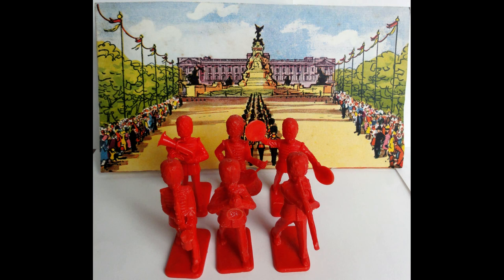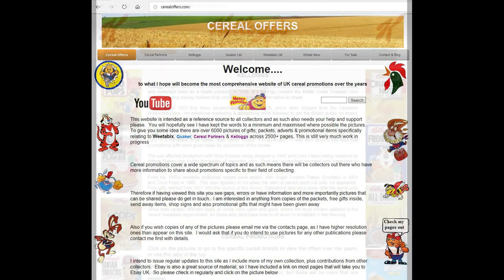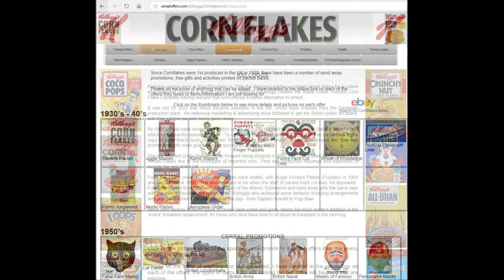Stone me, isn't it marvellous? So, if you're interested in this and other cereal offers, please subscribe to this channel or visit my website, cerealoffers.com, click on Kellogg's, and then Corn Flakes.